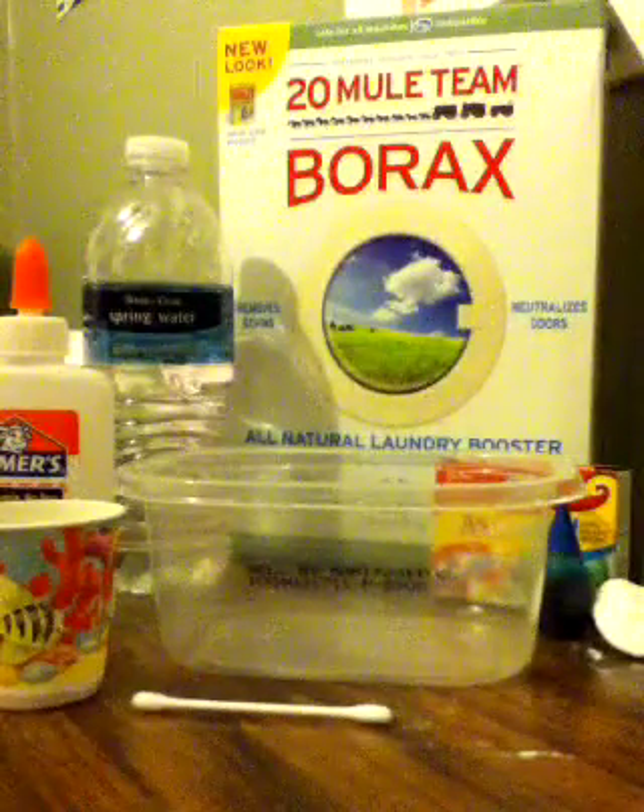Hey everybody, Epic Experiments here. Today's experiment is going to be how to make silly putty.